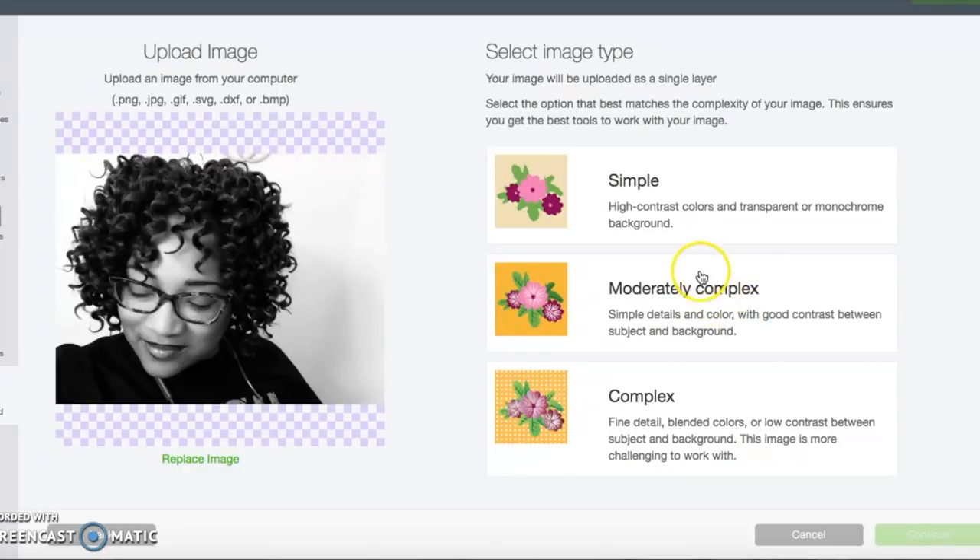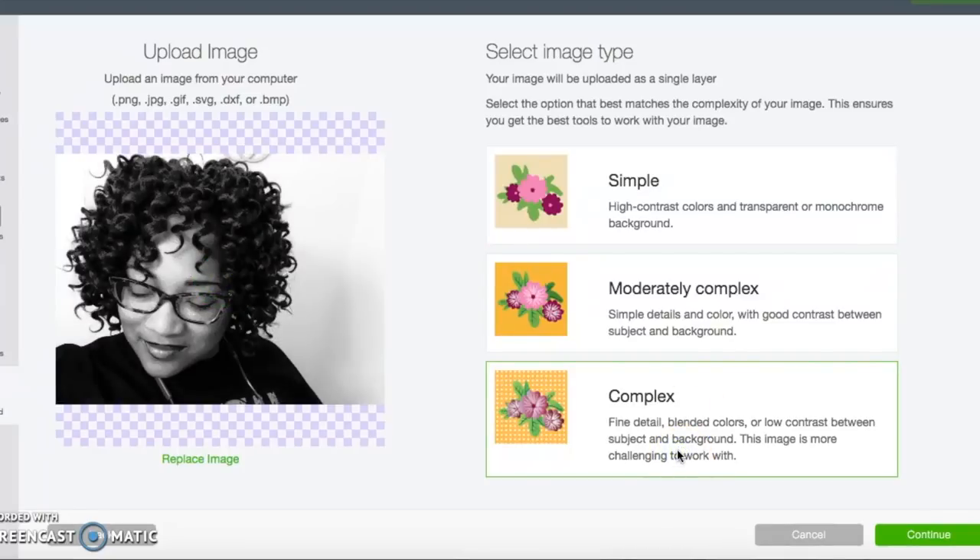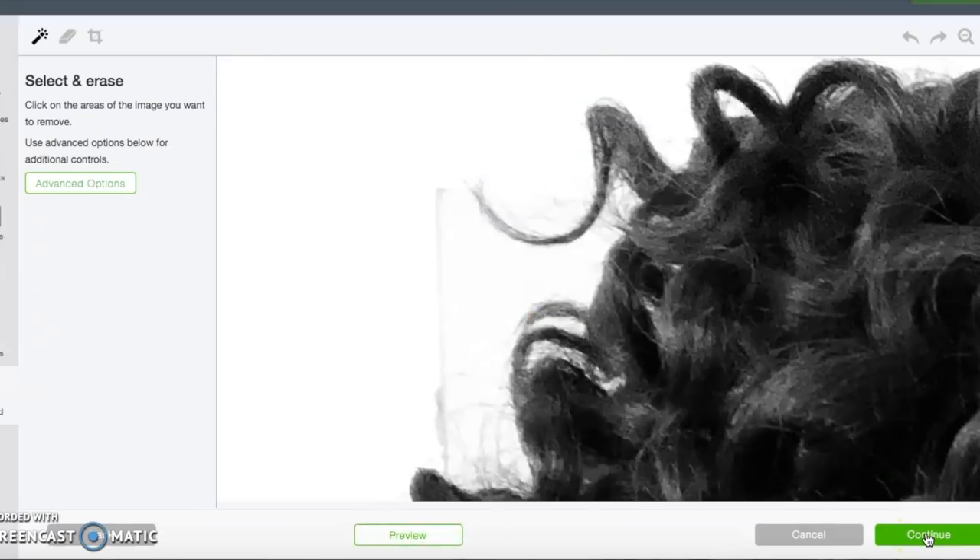It will then put it in Design Space, where it's going to ask you whether it's simple, moderately complex, or complex. I hit all three so you can see the difference. When I hit 'Simple,' as you can see, it distorted the face a little bit and the lighting changed. 'Moderately complex' didn't really change it that much. But when I hit 'Complex,' it left my picture as is.